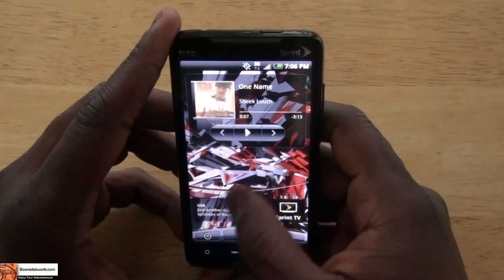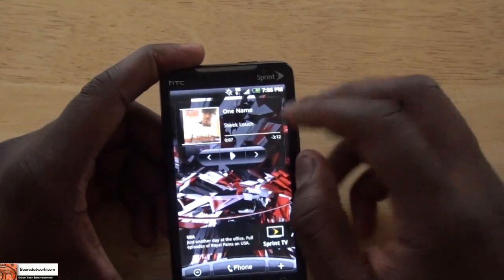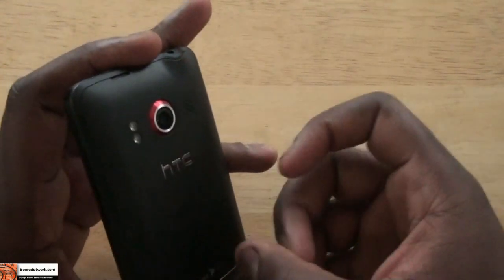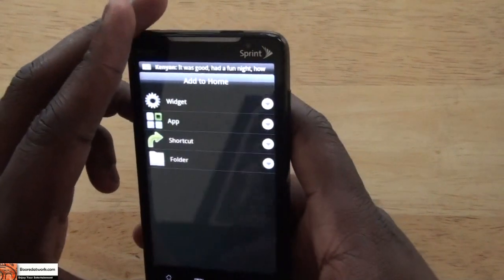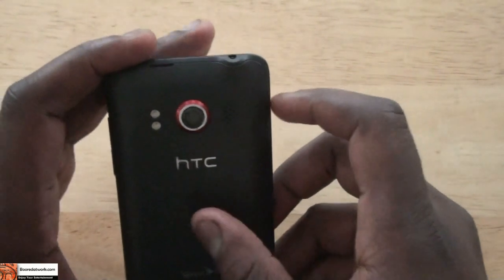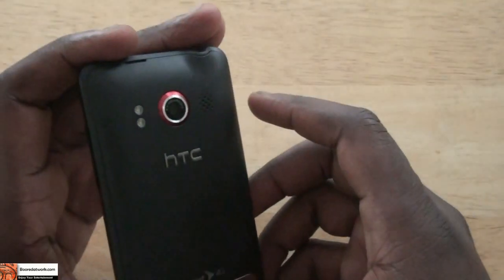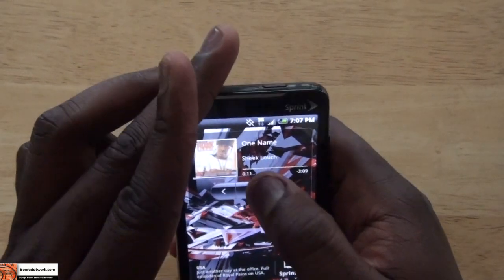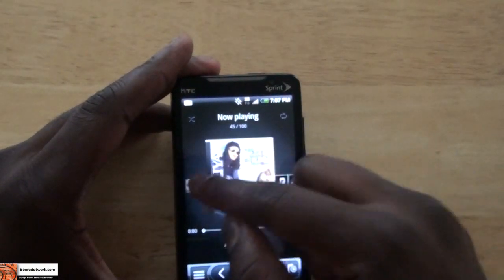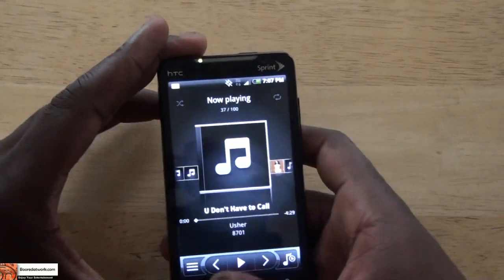The HTC Sense UI is very nice. I do like the music app, which gives you good sound feedback from the stereo speakers — you can hear it all. You can also cycle through different albums easily and through individual songs. So it's a very good app to have.